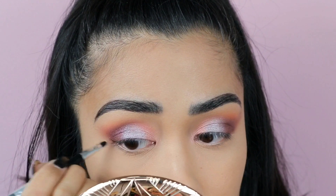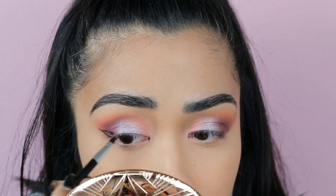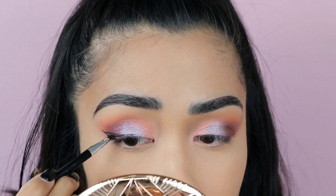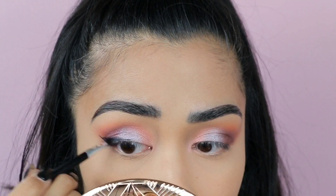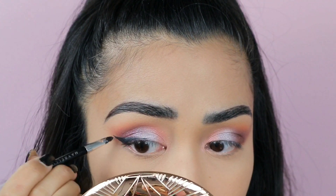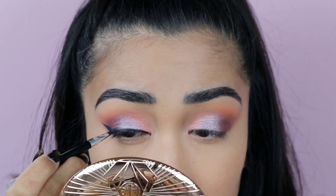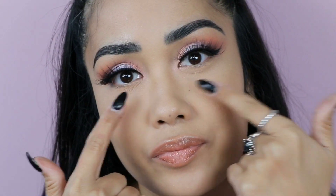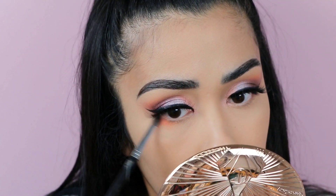Now it's time for the winged eyeliner. I did plan to do a winged eyeliner for this look - I wanted to do a dramatic wing, but every time I want to do that I get scared and bottle it, so I end up just doing a normal-sized wing, which is what I'm doing now. My brush is a little clumpy but I'm just going to get on with it. I always start by filling in the outer corner first, then connect the inner corner. Now I'm going to pop some eyelashes on off camera.